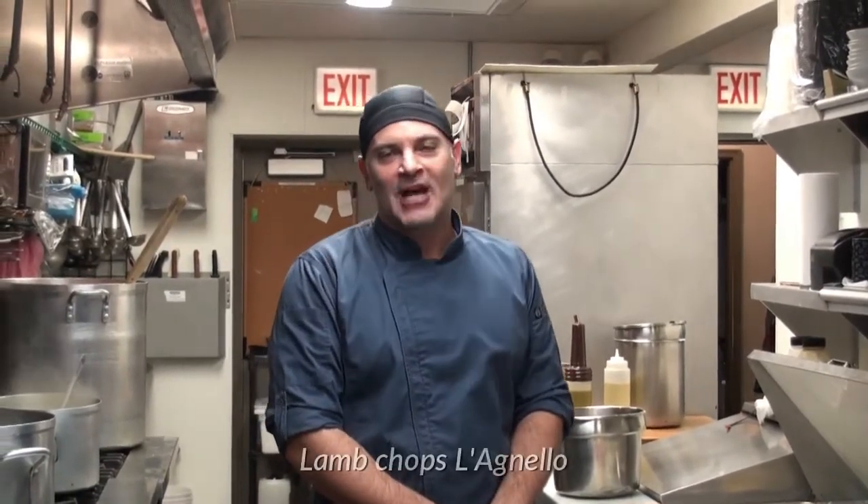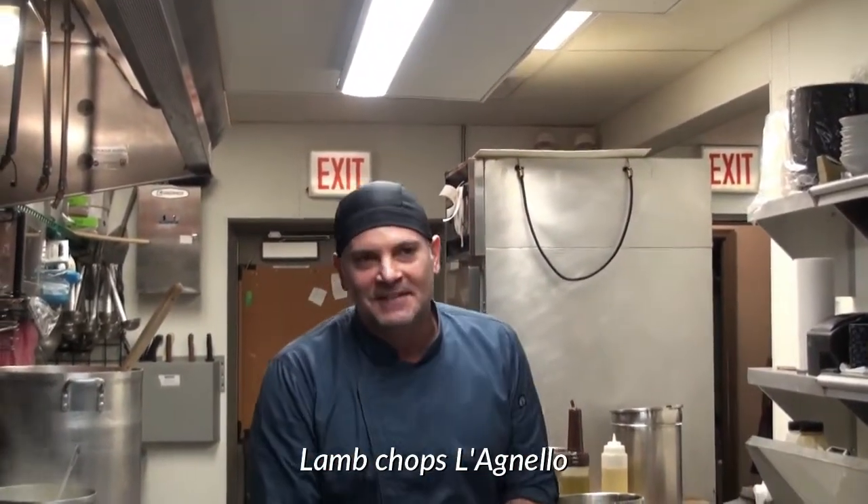Hi there, my name is Mark Giannini and we're here live at Pasadarte's kitchen to show you a few recipes. Since we'll be Easter shortly, I'm going to prepare for you lamb chops — lagnello, lamb chops scottaditi.